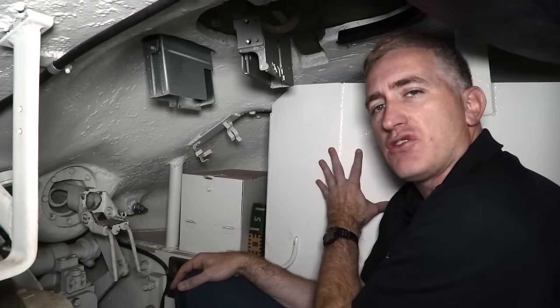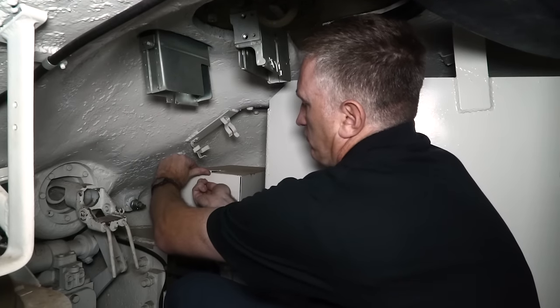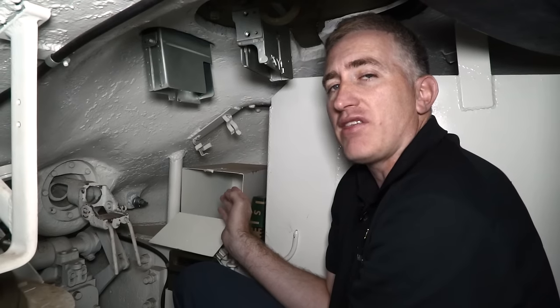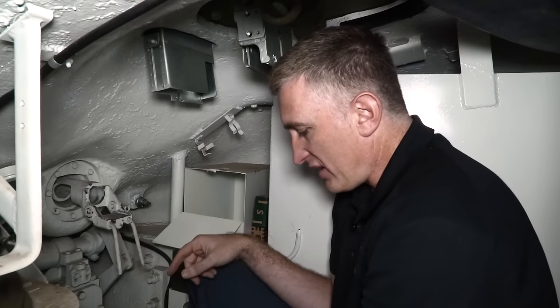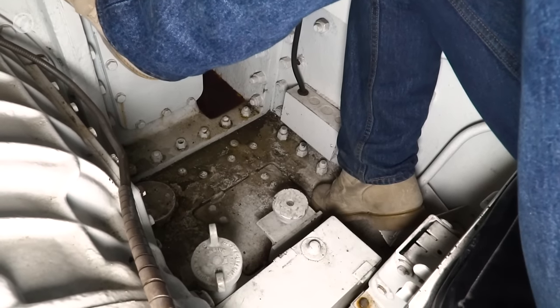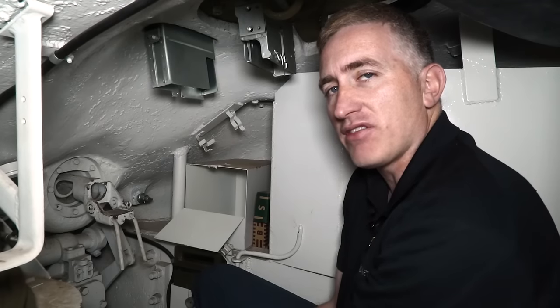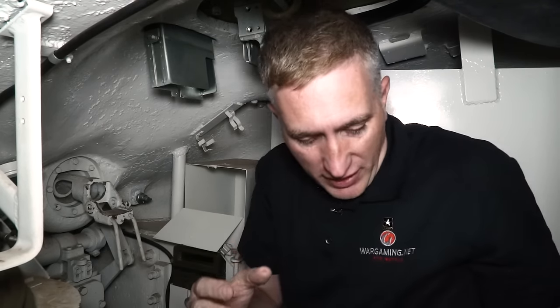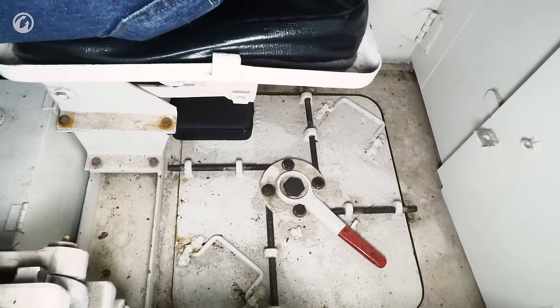Other parts around the tank: there is ammunition stowed on the right here. Further forward, where we now have a storage compartment, would otherwise go an SCR 506 radio if this was a command tank in American service. Down at my feet is one of the big indicators of a Grizzly versus an American-produced Sherman: a small hatch designed for deploying the snake anti-mine system. The Canadian tanks had this; the American ones did not. There is a proper escape hatch further to the rear — not small by the standards of the period. It's a reasonable size compared to, say, the Matilda or even the T-34; this is something you can probably get out of even wearing winter kit.